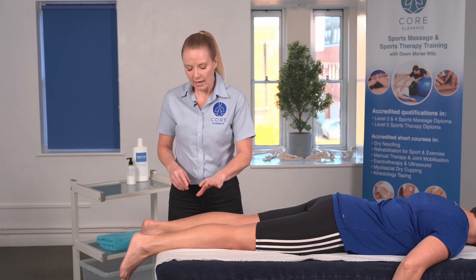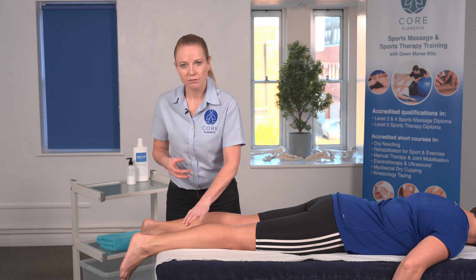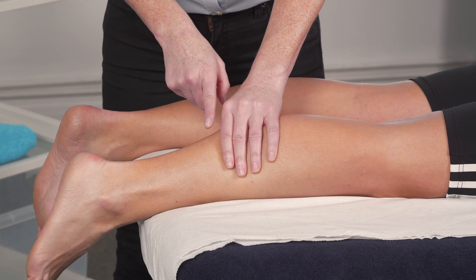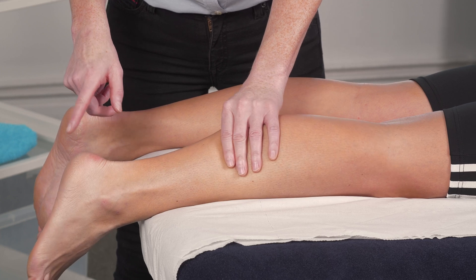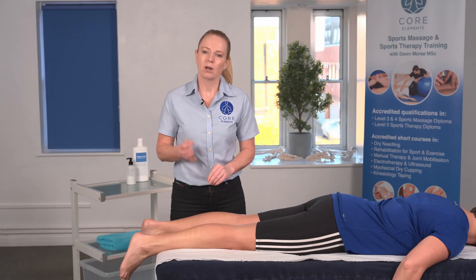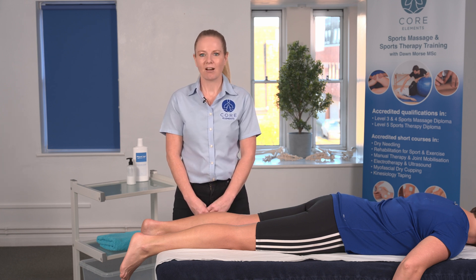This is the Thompson test. In the Thompson test, we're looking to see whether the Achilles is still attached, and we're trying to identify Achilles tendon rupture. So we're squeezing the gastrocnemius area and we're looking for plantar flexion. If plantar flexion is present when you squeeze the gastrocnemius, that suggests a negative test. But if plantar flexion isn't present, that shows a positive test and Achilles tendon rupture is highly likely.